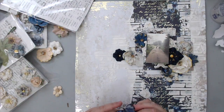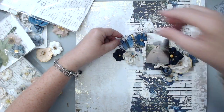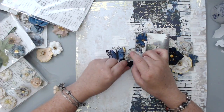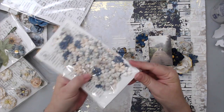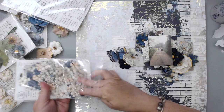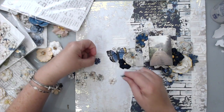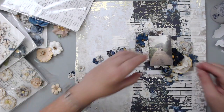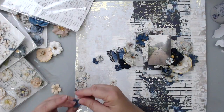I tend to use different colors and different sizes, but I don't add too many colors because I like monochromatic layouts. I like adding similar colored flowers on different sides of the photo so it balances the layout and the eye focuses directly on the photo. That's a good tip to keep in mind when adding flowers, especially if they're different sizes.